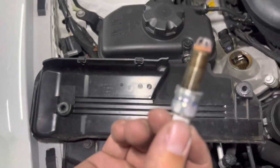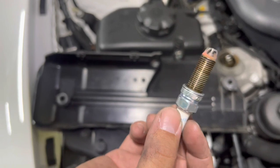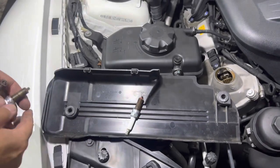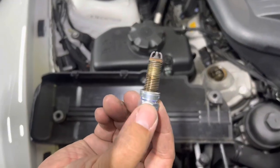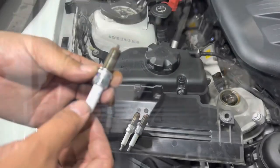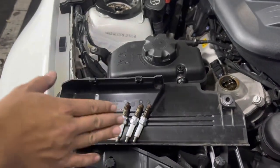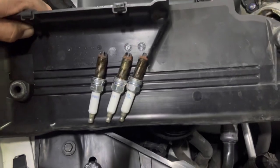So this is spark plug number one — just a little bit of oil on the threads, but I haven't changed the valve covers in a while, so the spark plug tube is probably leaking. That's for another video. Cylinder number two spark plug, same thing — a little bit of oil on the threads. I changed these spark plugs 10,000 miles ago and I think I'll go another 10,000 miles before changing them because these are still very good.